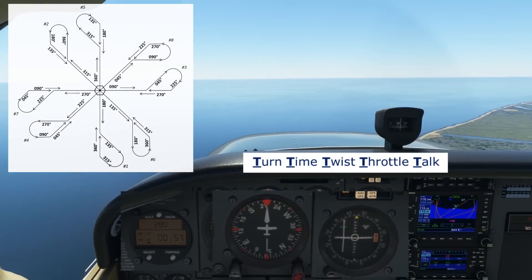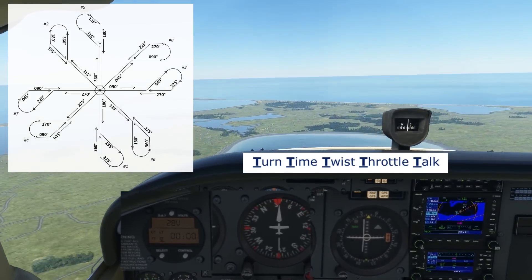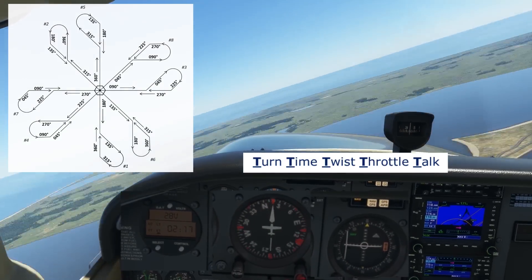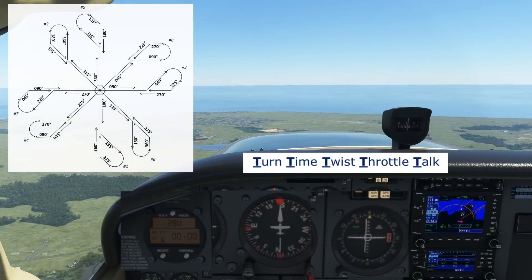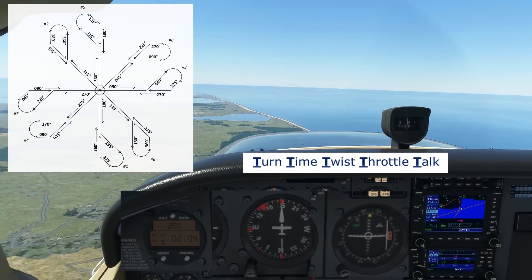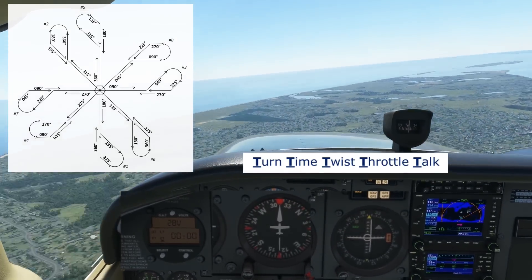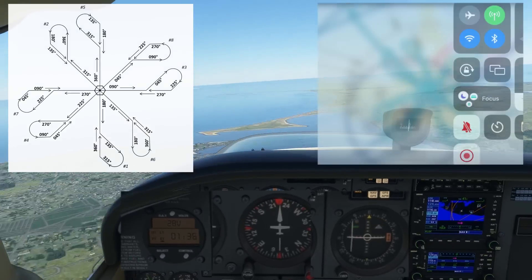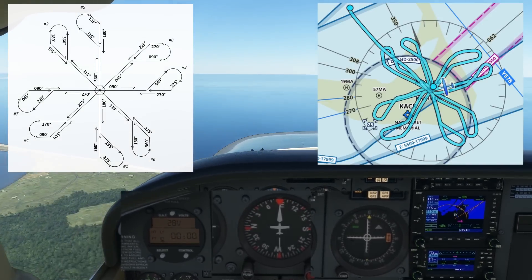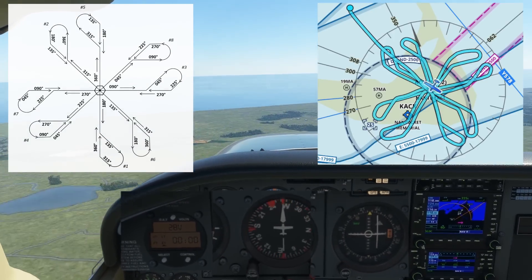You're bound to at least once have to ask yourself where you are and what you're doing next, and this is a great habit to get into as an instrument pilot. If you can get used to that feeling that you might not be doing the right thing, it'll make you better at self-correcting or spotting errors before they happen. So not only is this a great VOR drill, but also a great habit-forming exercise for instrument flying in general. The whole thing should take about 45 minutes. Try it in the sim or grab a safety pilot and give it a shot, and let us know how it goes.